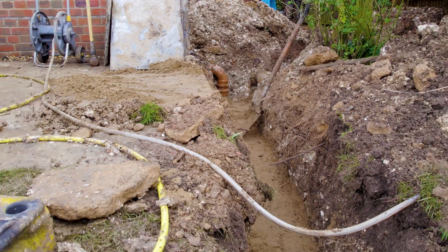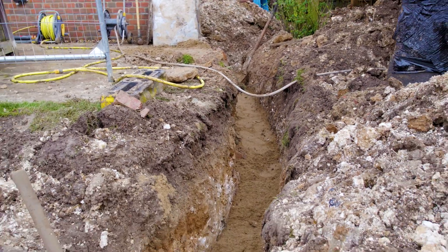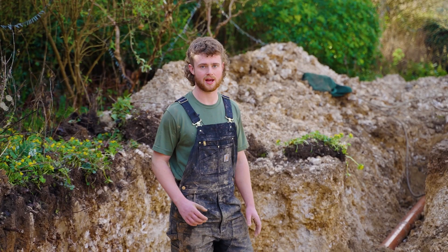Over the past day, while we wait for the concrete to set, we were conducting other activities such as trench work. This trench here will supply pool water and mains electric to the swimming pool. Currently where I'm stood, we're in the filter chamber.